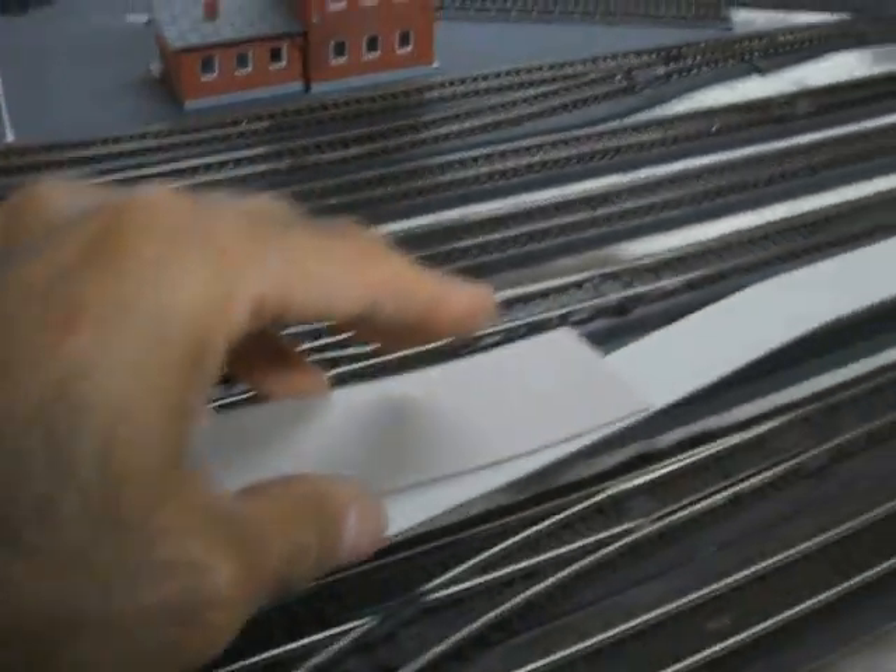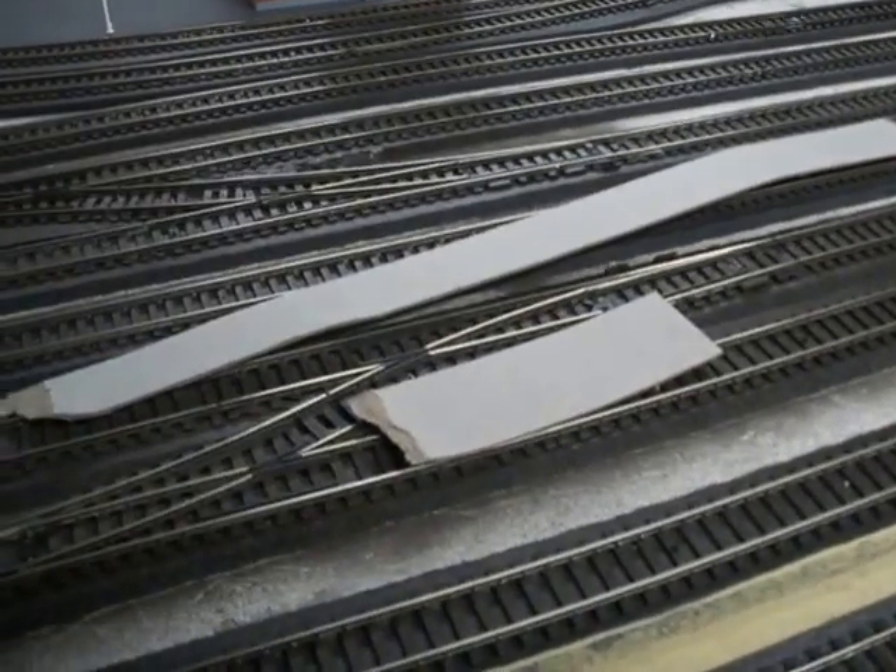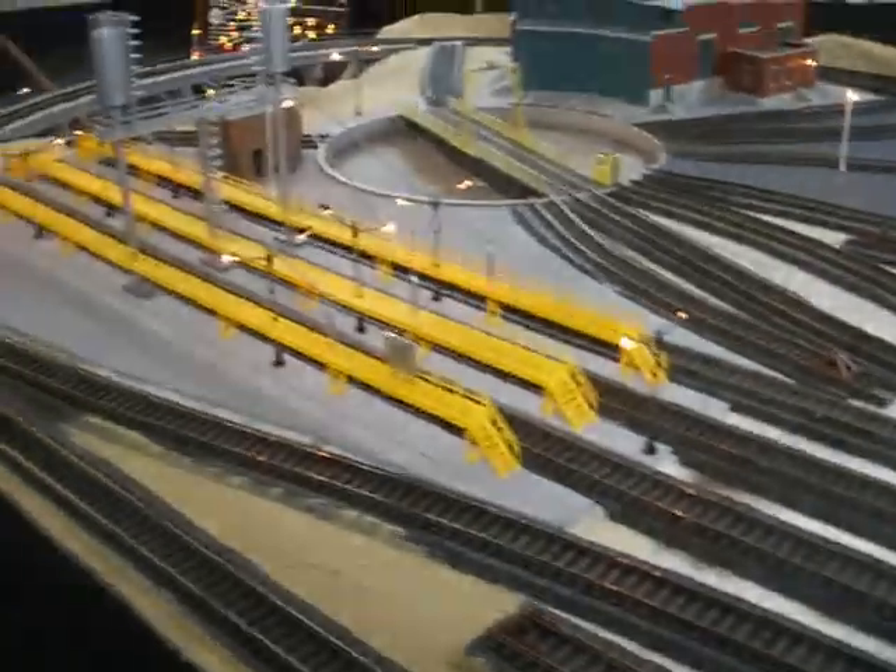Anyway, it's called drywall shims and you can get it at Home Depot and Lowe's. Have fun!